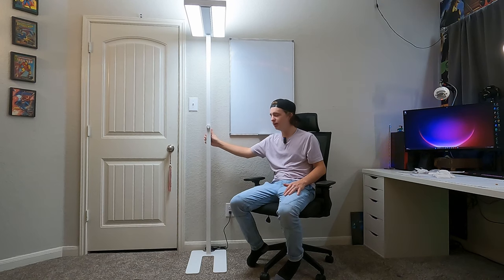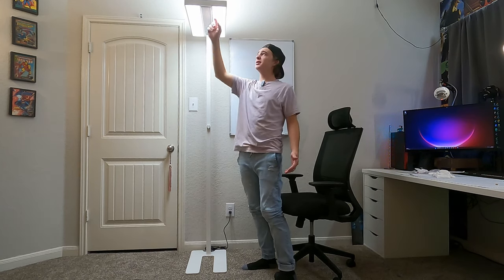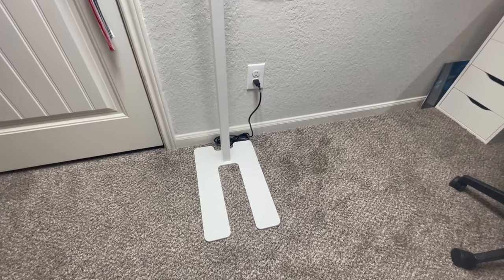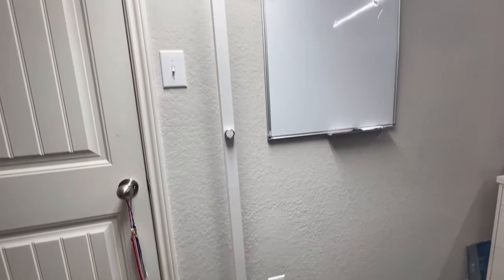It has a very strong metal design — a giant metal plate on the bottom, all metal painted white, and it looks very nice. Even the top is all metal. There's barely any plastic on this thing; this might be the only piece of plastic I could find. And because of that heavy base plate, it's very sturdy and it's not going to be falling over.